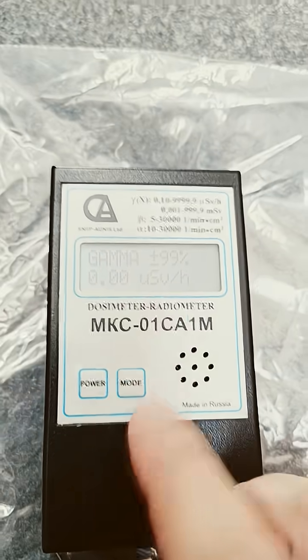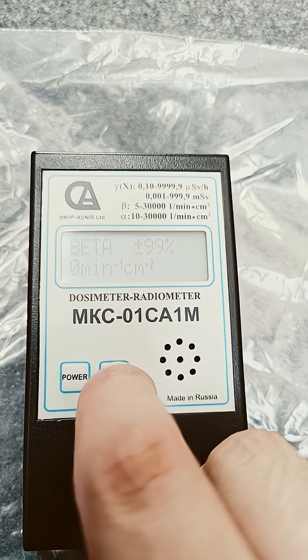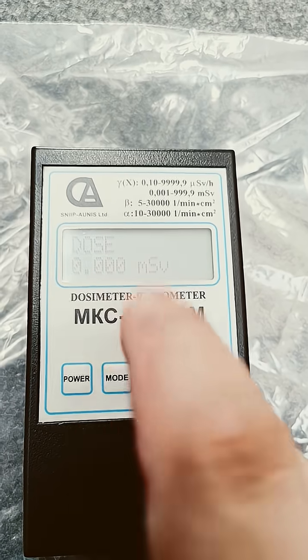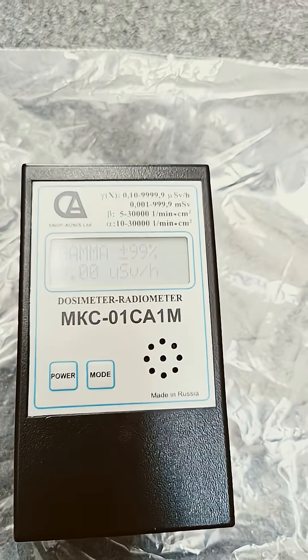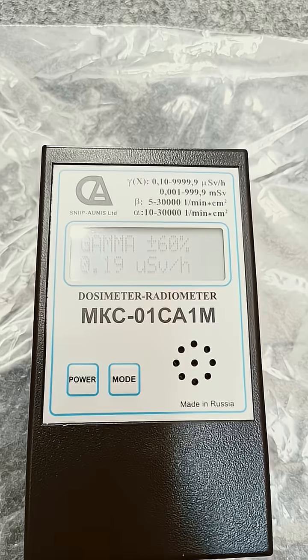So it has a gamma mode, a beta mode, and an alpha mode, and then you can see your accumulated dose as well. I don't know if that actually resets when you turn it off. We'll just keep it in gamma mode for now because that's where it shows you the dose in micro or millisieverts, which is what people obviously want to see.